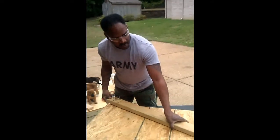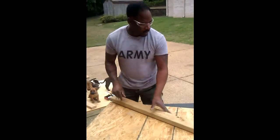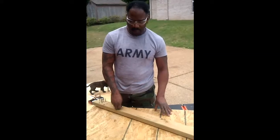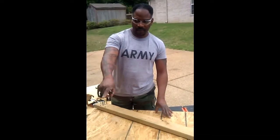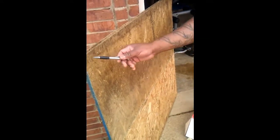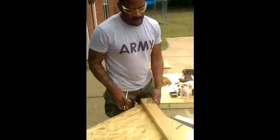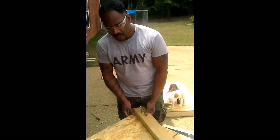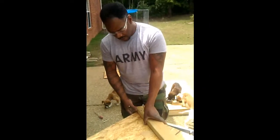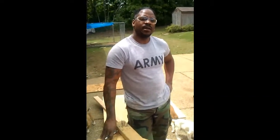We're moving on to the next phase. I'm going to make the roof slanted, so I'm going to cut a slant in the side plywood — this is the piece that goes on top. The plywood's going to be stacked like that on top of each other. I'm going to cut a slant straight across to get that slope in the roof so water will run down off it. Then I'll put the shingles on top.